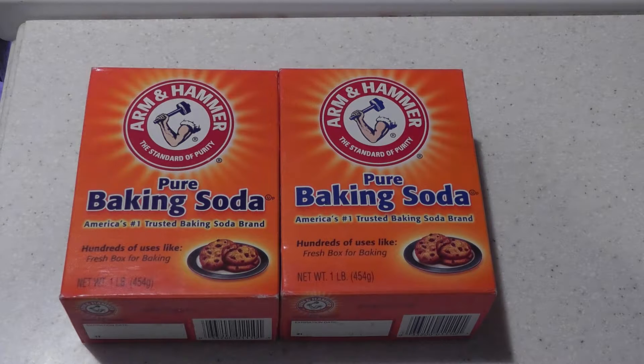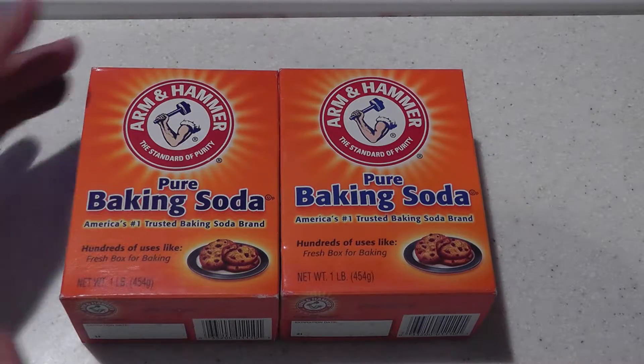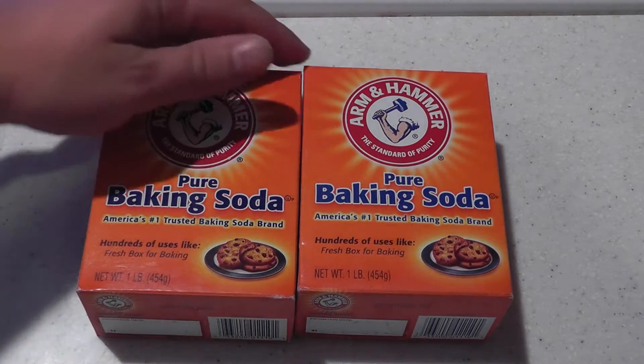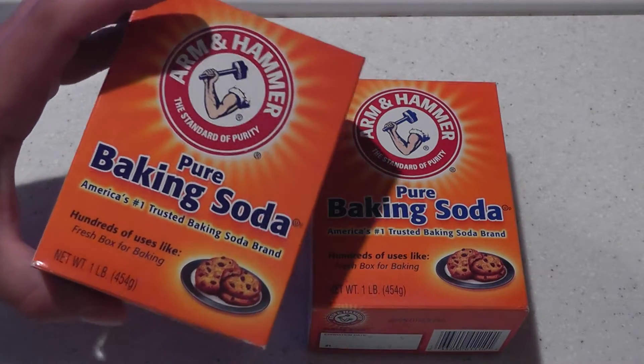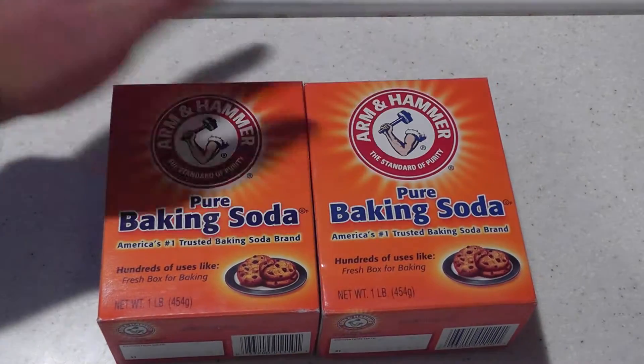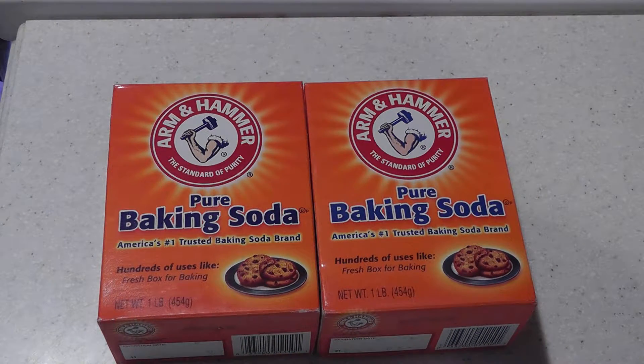And this is basically all you need — you're looking right at it. Two boxes of Arm and Hammer baking soda. Actually, you can use whatever food grade baking soda you can get your hands on. These are the one pound boxes and they cost about 60 cents each. To make a gallon of solution you'll need roughly two of these boxes.